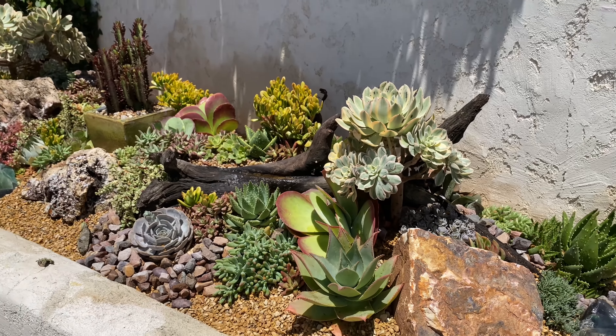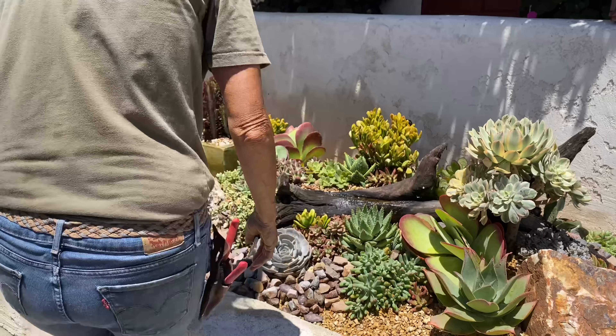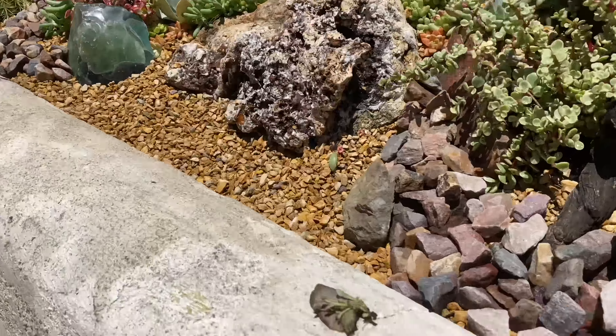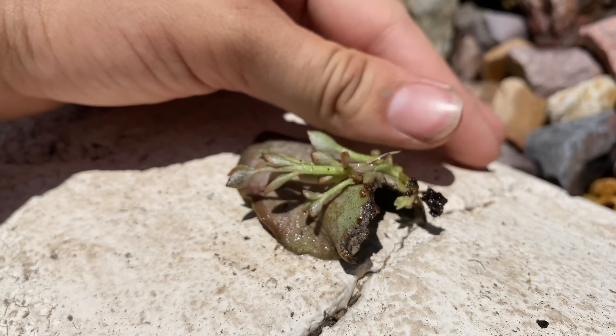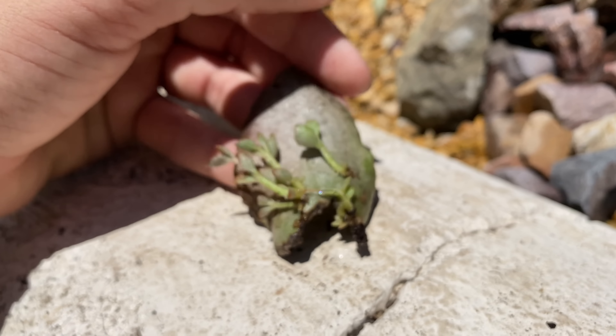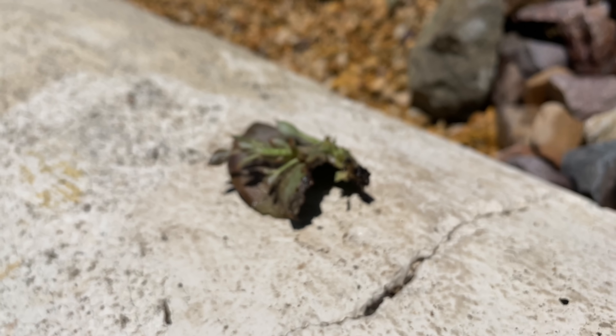We also found a little miracle. Hannah says just leave it — it is a Kalanchoe Orgialis leaf. Just look at how it's propagating. That new little plantlet, or I should say plantlets, appear to be coming out of the actual leaf.